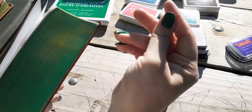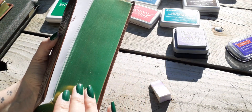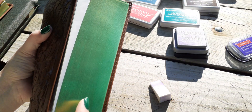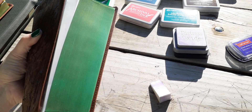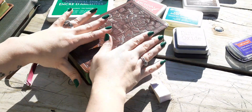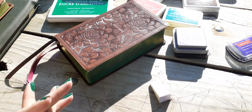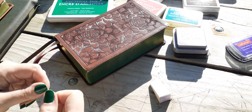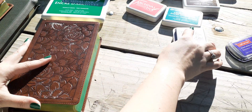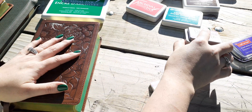The ink dries super fast. As soon as I come down here applying the color, by the time I flip it over and apply the new ink, it's already dried — it dries instantly. So you don't have to worry about letting it dry for 30 minutes or an hour before you can use it. You can use it as soon as you do it because it dries so fast. I don't know if that's something in the archival ink specifically.